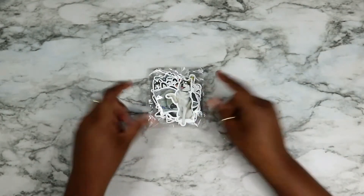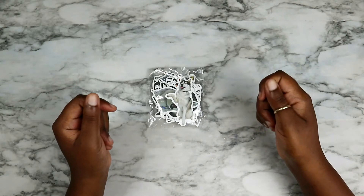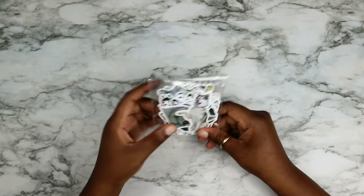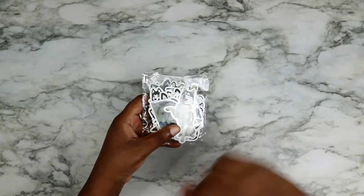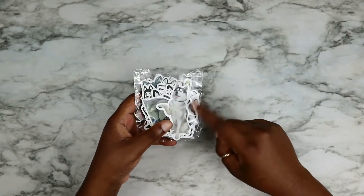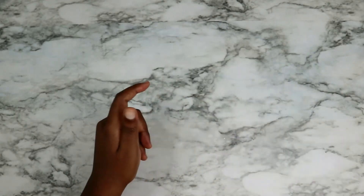My first ones are these husky stickers. I'm not going to open them because spreading them out would take a long time and I don't want to make this video that long. They're mostly cartoon versions of the dog and I prefer them that way — it's cute.